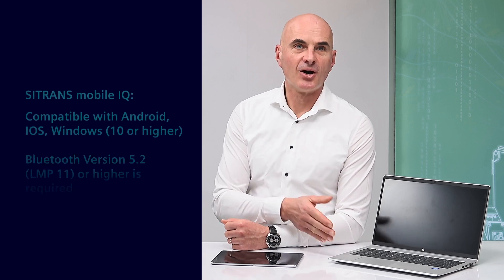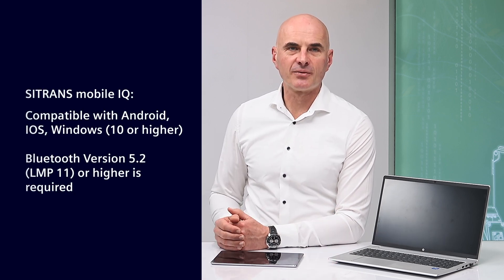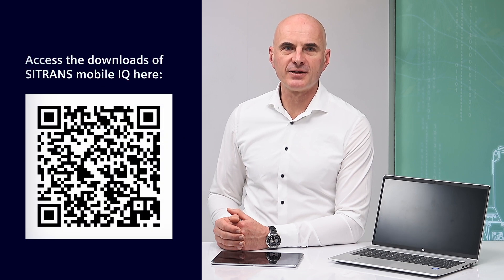C-TRANS MobileIQ is the app for Android, iOS, or Windows devices. It enables monitoring and configuring of compatible field instruments over a Bluetooth interface.